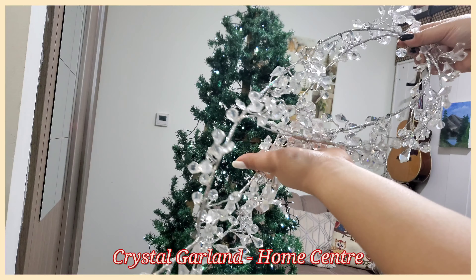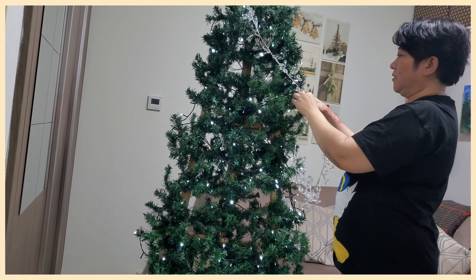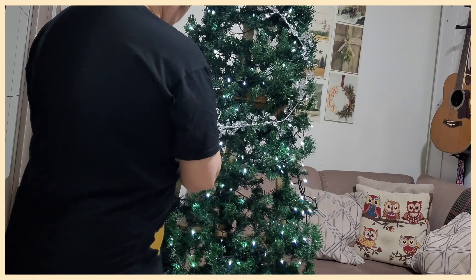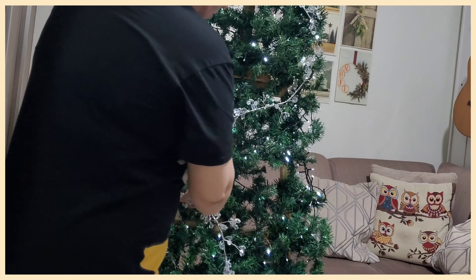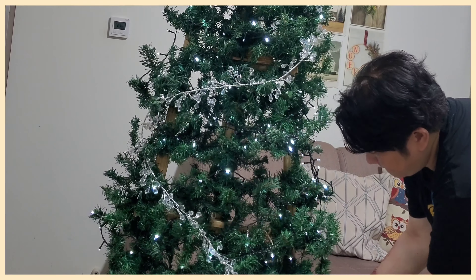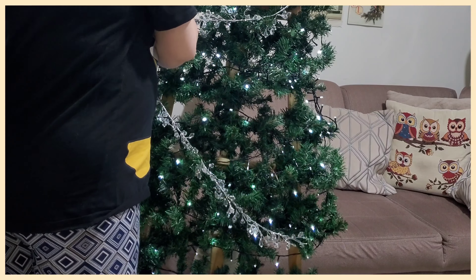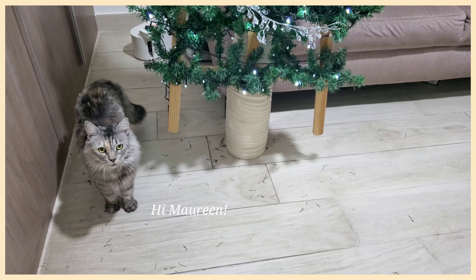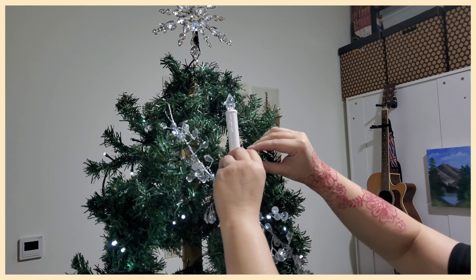We also got this crystal garland from Home Center and just placed it in an S-shaped pattern. These candle lights are actually given by a friend, so just place them randomly but make sure they are evenly distributed.